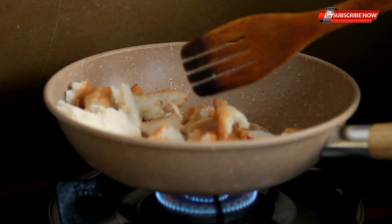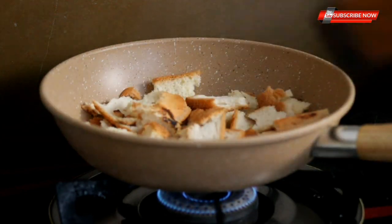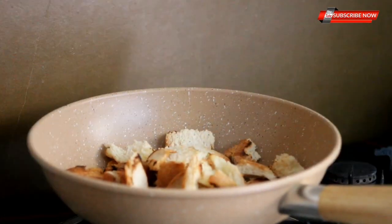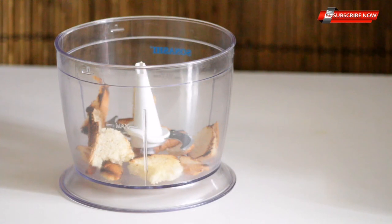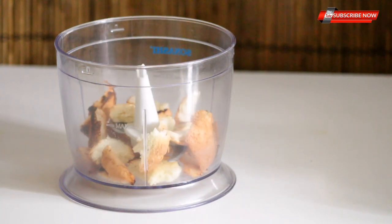We will put the bread in a small bowl. We will not store it. We will put it on a low to medium flame and keep the bread in a small bowl.